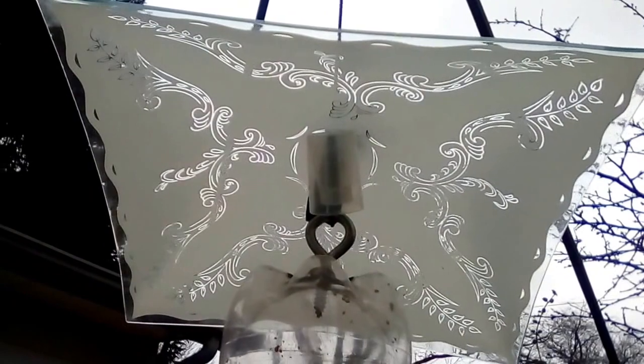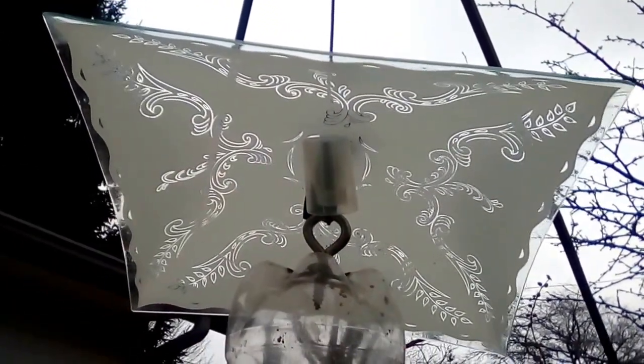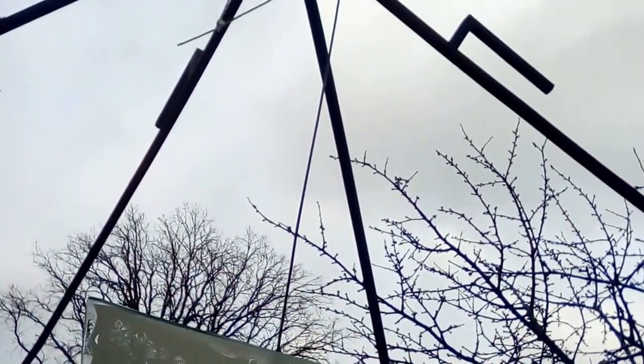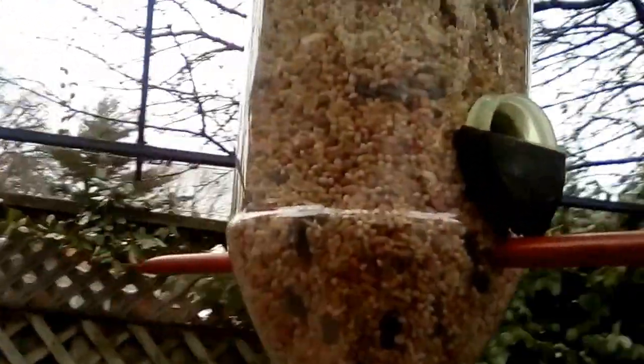This is an old lampshade you might recognize — I pulled it out of the garage. It works surprisingly well to keep the squirrels away, and it's all hung up on just a piece of coat hanger. So there she be.